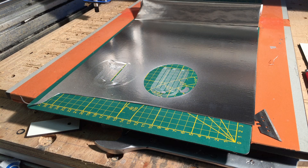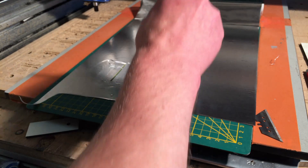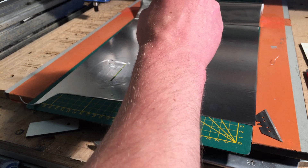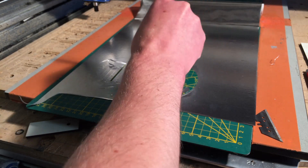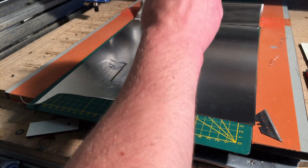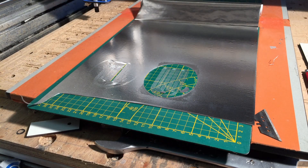I'm gonna put some alcohol on there, see if we can soak the paper on the back side a little bit. The spray glue should be okay when the alcohol is evaporating. So we leave this. I'm gonna get a piece of 1 micron film and spray some glue on there as well. Be right back.